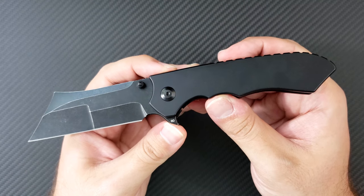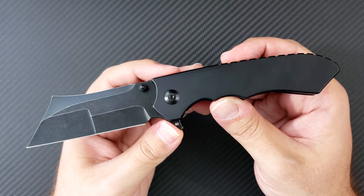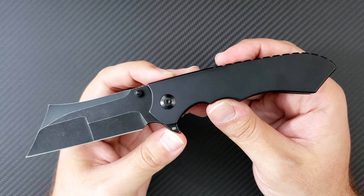Thank you to Vlad for making this knife and to my friend for sending this one in for review. Go ahead and click like and subscribe to my channel. Head over to Instagram and follow me there as Dr. Frunke, and as always guys, take care.